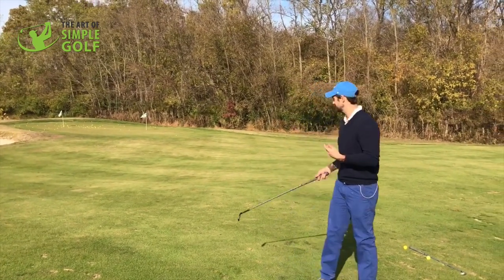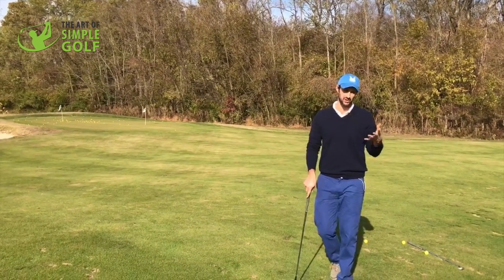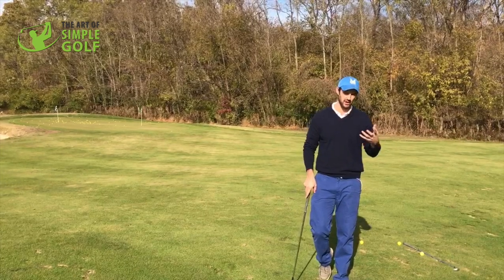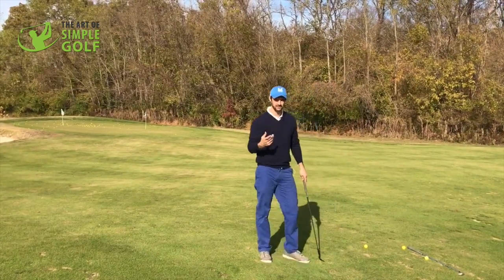I'm just on the practice area here because this is probably where you want to start with trying this different approach, literally to some pitching and chipping shots.